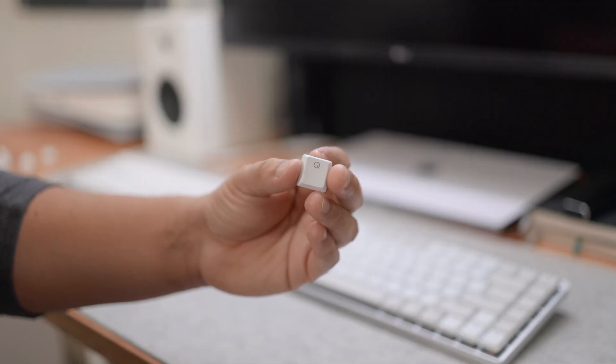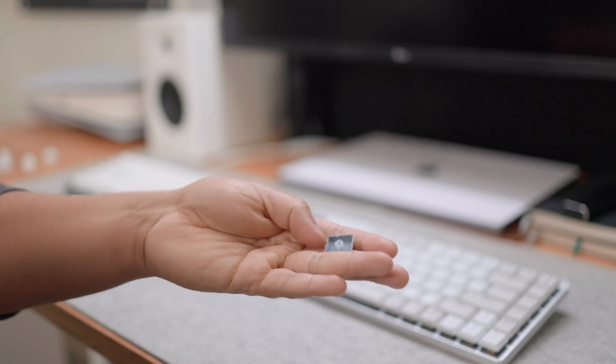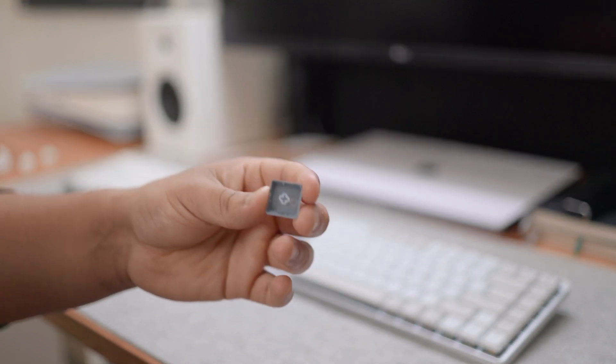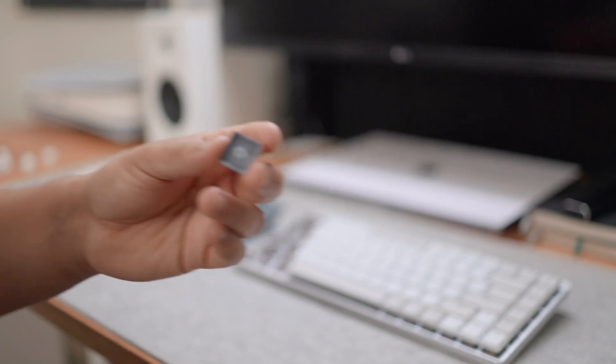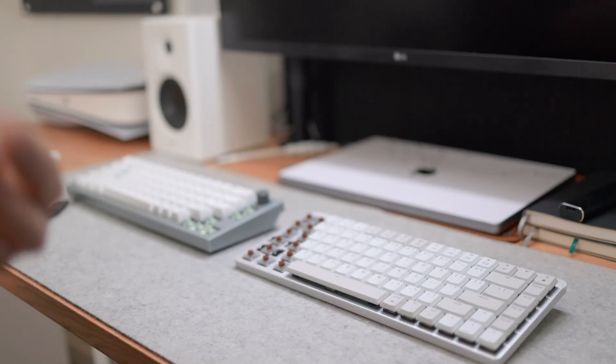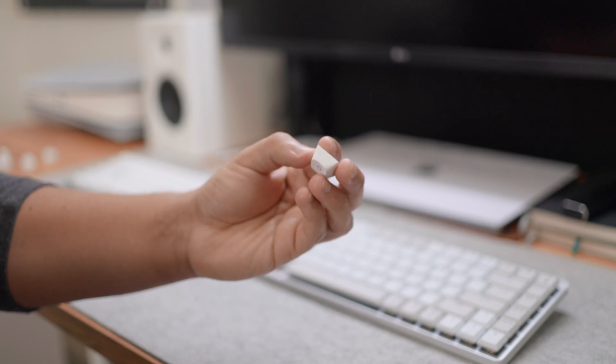The keycaps on this keyboard are made of plastic. The ones here are shine-through ABS keycaps, meaning you can see the key legends a lot better, which is really great — especially on keyboards like the MX Keys and the other MX Mechanical that are Mac and Windows compatible.